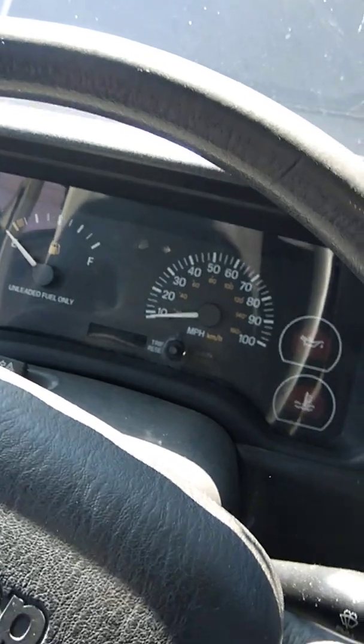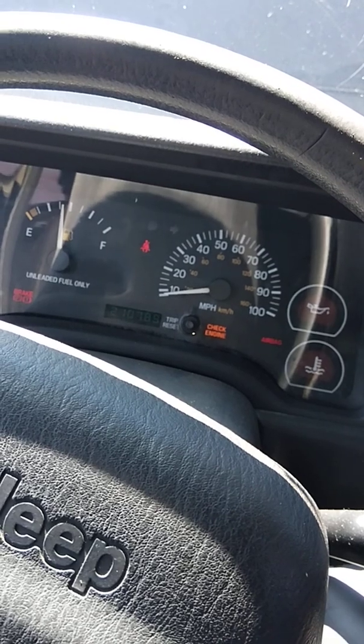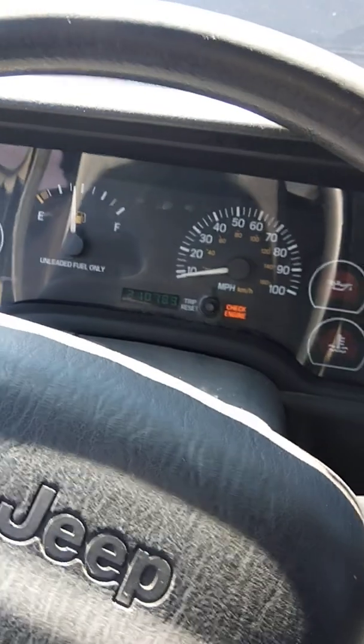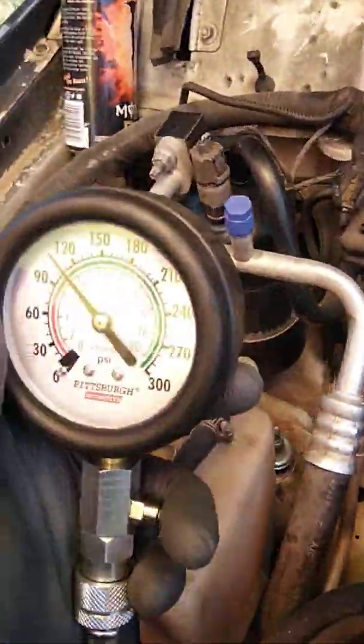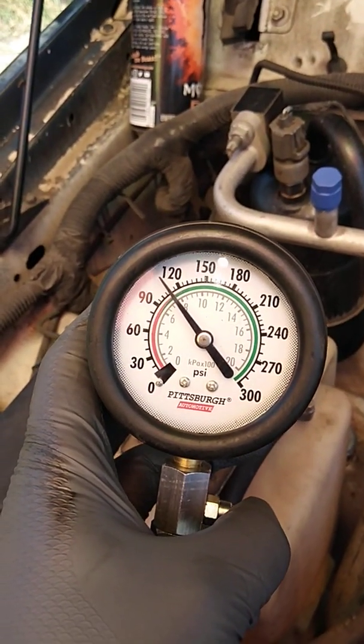Now we're going to check it again. I know 120 was on the first one. We're going to come back and do the same thing — hold down the gas pedal, turn the key forward, crank for a count of eight, turn it off, come back and check it again. As you can see, it's at right around probably about 100 PSI.